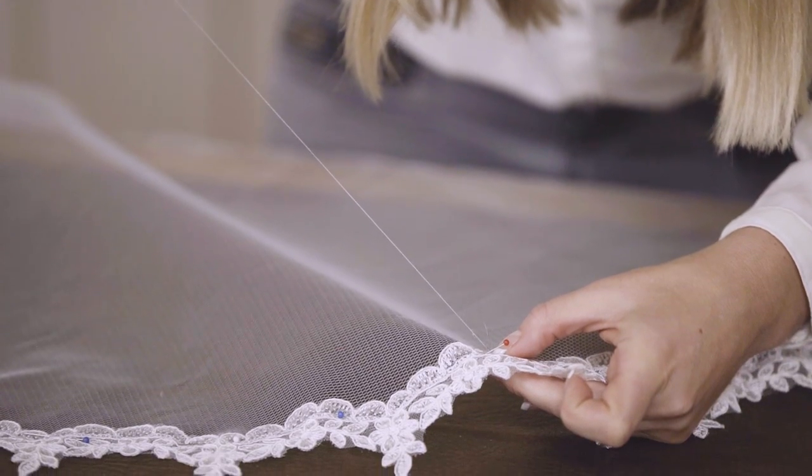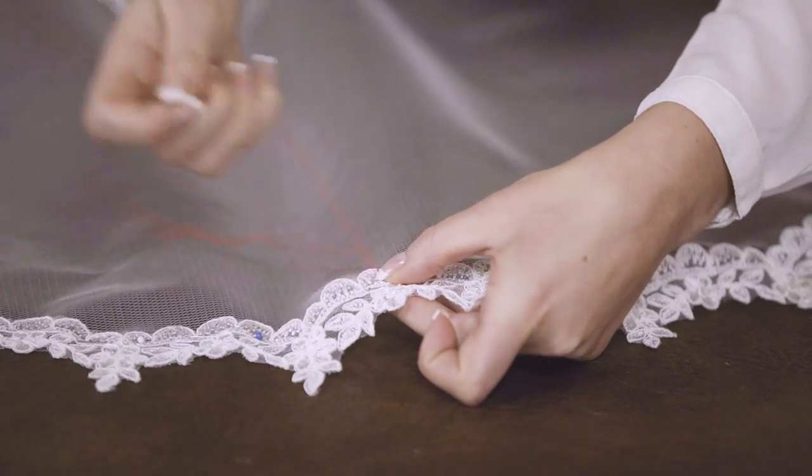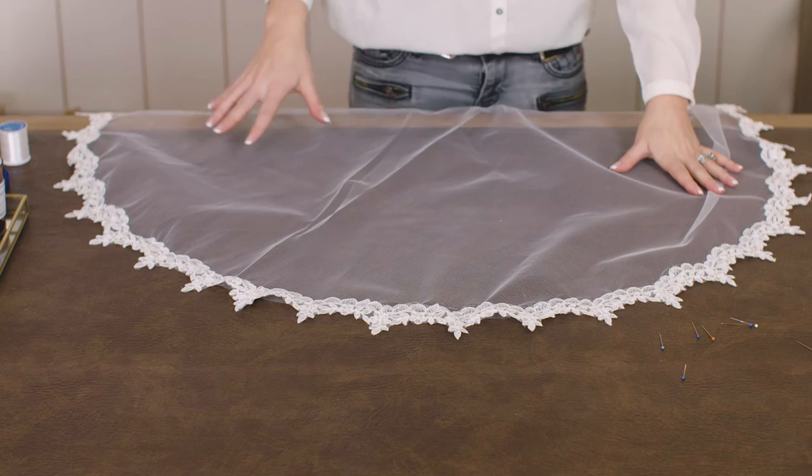I've changed my thread to an orange so that you can see the stitch that I'm doing. Continue the stitching until you reach the end of the lace trim. Lay it flat, take out all of the pins and you're done.